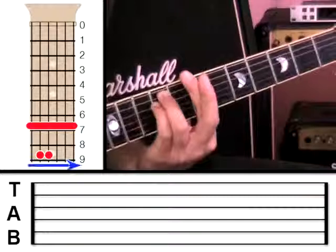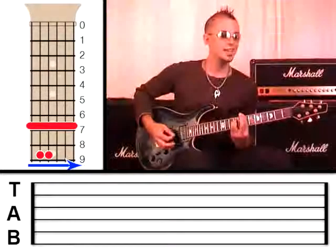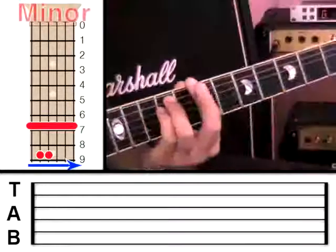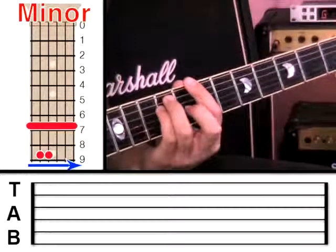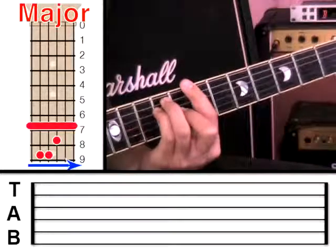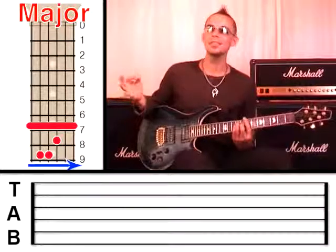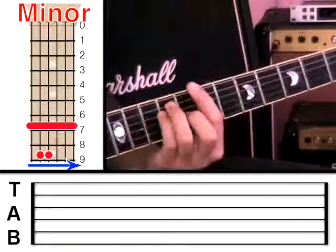I'm going to strum all the strings again. You can hear that this time it sounds like a proper chord. That is a minor chord because it's only using two fingers. If we were to put our middle finger on the third string at fret 8, that would become a major chord — and you can hear that it sounds happier. Generally speaking, the minor sounds sadder and the major sounds happier.